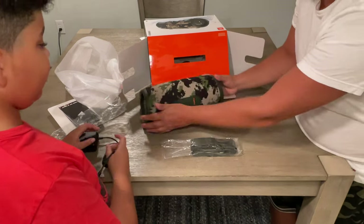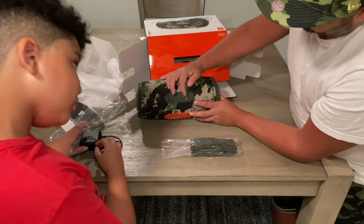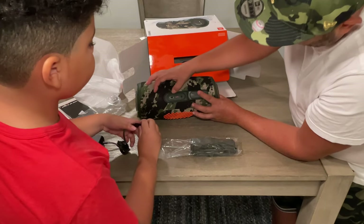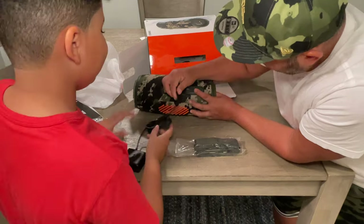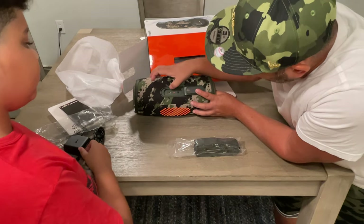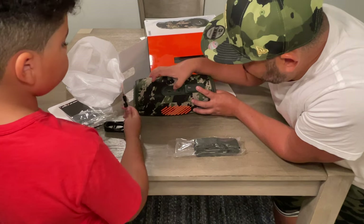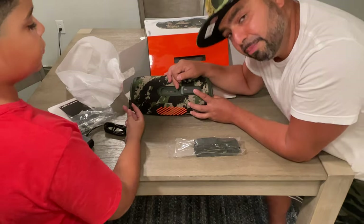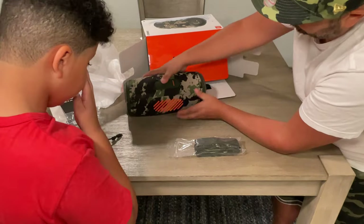On the back, you got that nice 'Xtreme 3' text with orange on an olive background. Then you open the port cover and you've got USB, your charging cable input, and your aux. So you can do USB out, USB-C in or out for the power cable, and then you got your 3.5 millimeter headphone jack. That's nice and sealed once you close it.